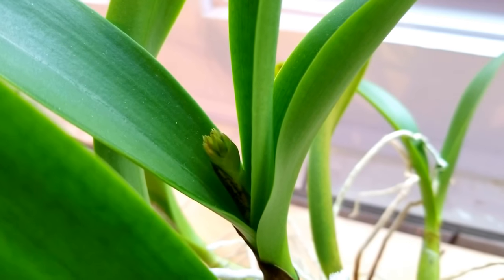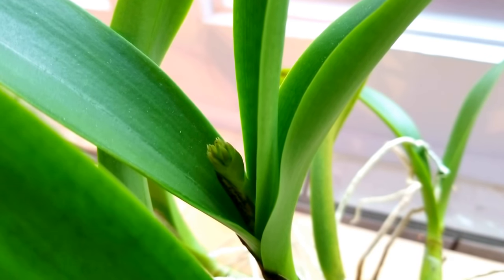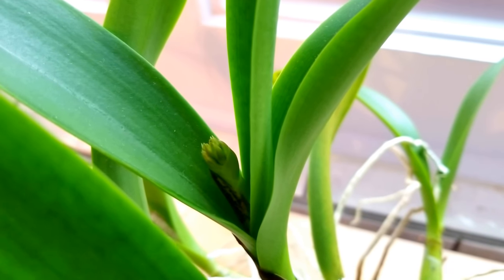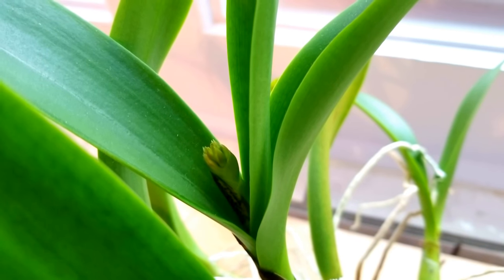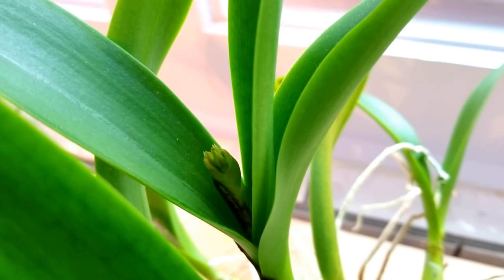I had a really interesting comment from one of my subscribers this week — that growing orchids has taught her patience. Yes indeed! After you water them, fertilize them, and give them the correct amount of light, they pretty much go on their own timetable.